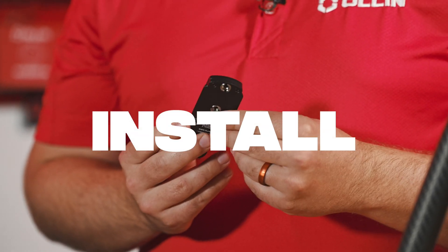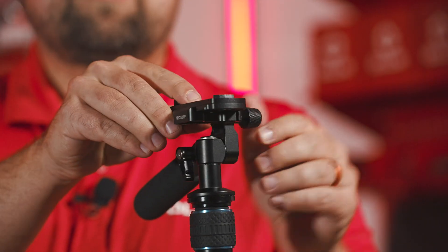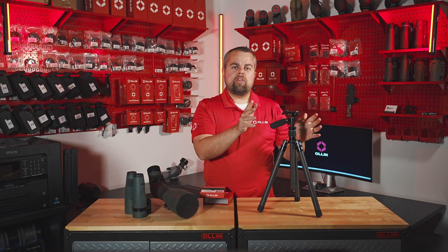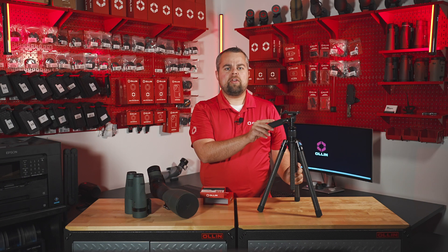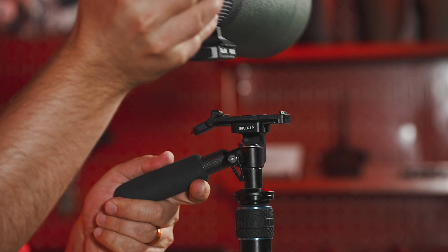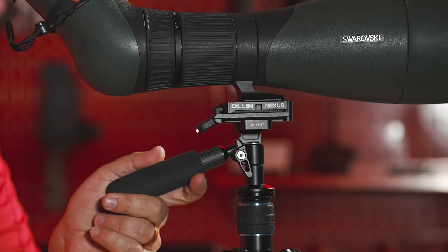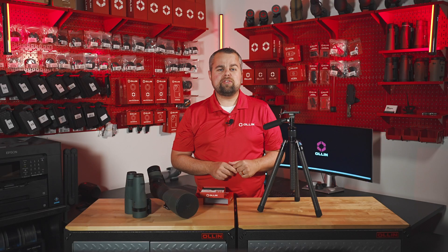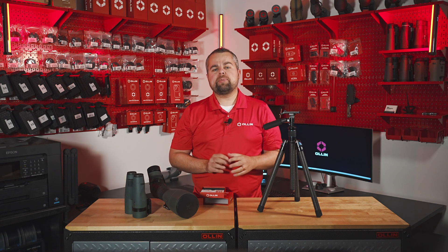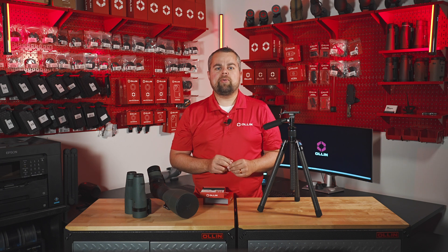To install the Nexus Base on your mount, you can utilize the Arca Swiss compatible geometry or the threaded connection ports on the bottom of the face. Either way, once the Nexus Base is installed on your mount, it doesn't require any additional input or tightening. No more worrying about precisely lining things up when you're shaking from cold or excitement. No more having to tighten locking screws or clamps in the heat of the moment. Once installed, the Nexus Base becomes part of your mounting system, and you can be confident that it will always be ready when you need it.